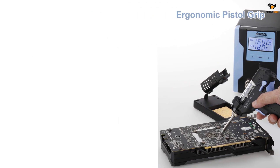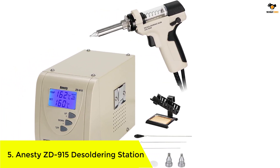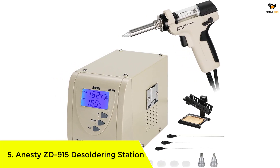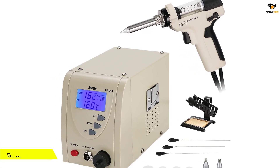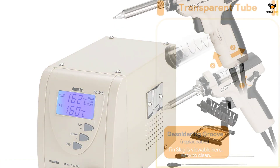Okay, let's dive into the video. Number 5: the Anistee ZD915 Desoldering Station. First on our list is an Anistee Pro digital vacuum-based desoldering station. It is highly reviewed and rated and has a US-based power cord too.